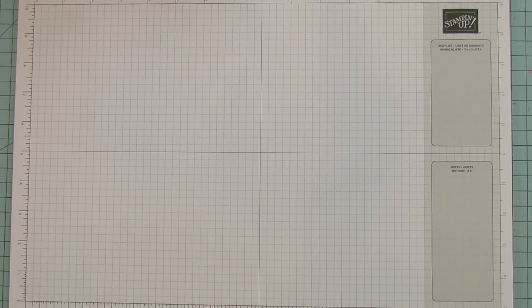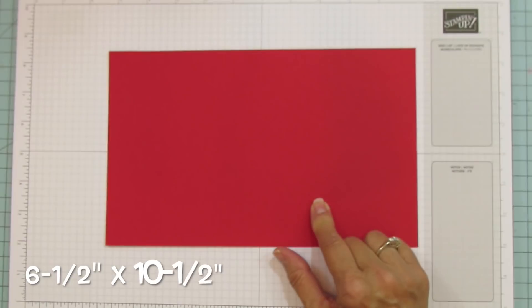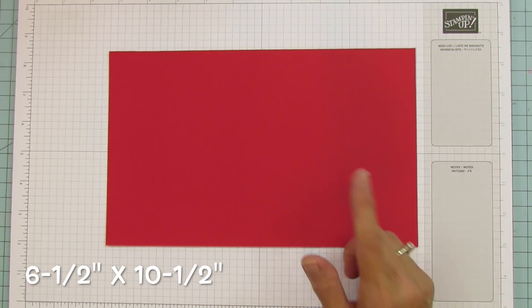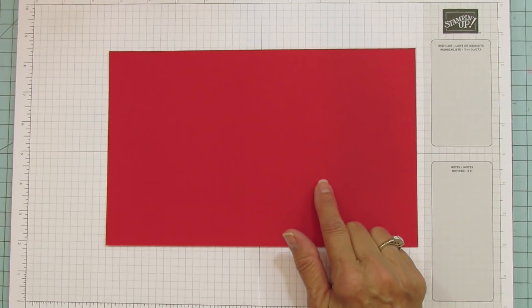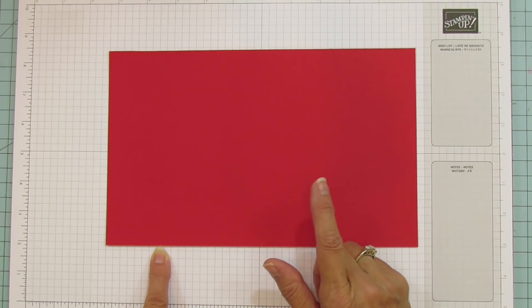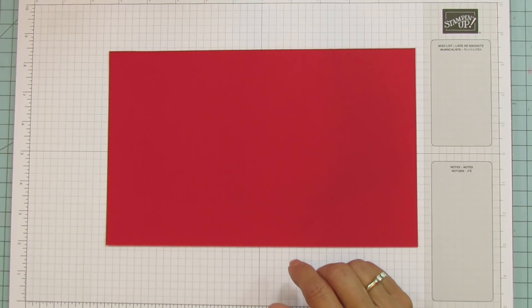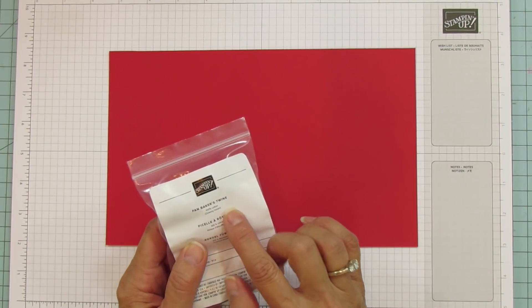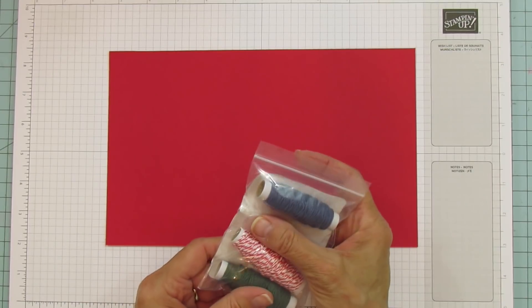For this project you're going to need a piece of card stock that's six and a half by ten and a half. You also need scrap Basic White to cut the card out, scrap Blushing Bride, and a little piece of Granny Apple Green for the leaf. I'm also going to use the Fan Baker's Twine.